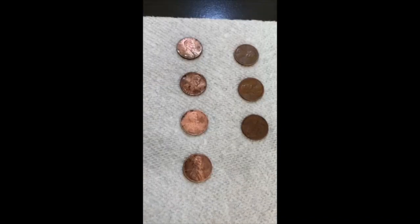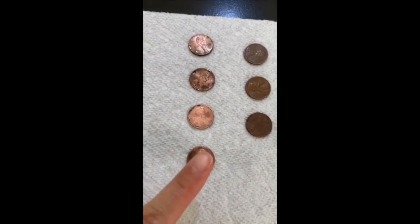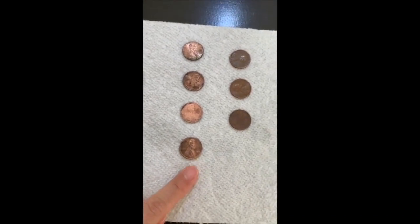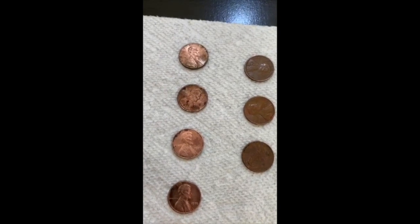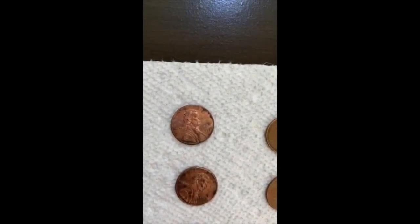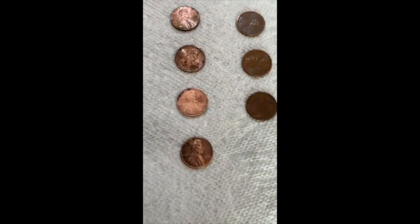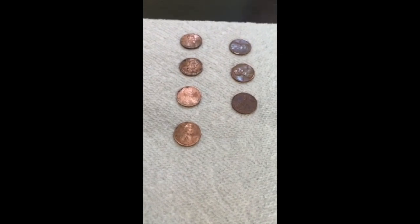Look at these pennies. Can you tell the difference? Sure! The ones on the left are shiny and clean. Wow! Do you know why? Because they were in the vinegar for about eight hours. This is so cool!